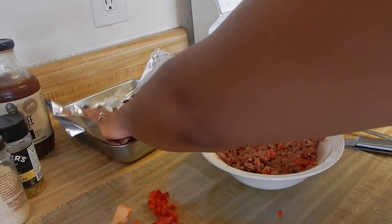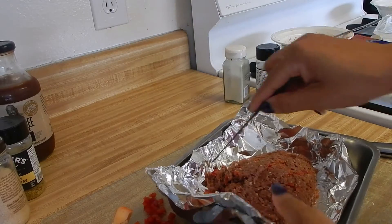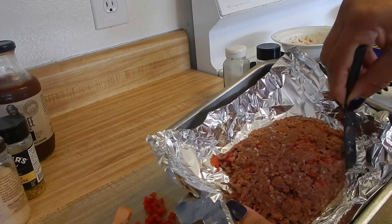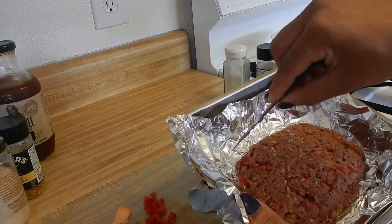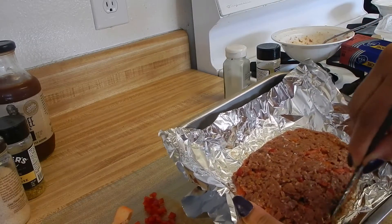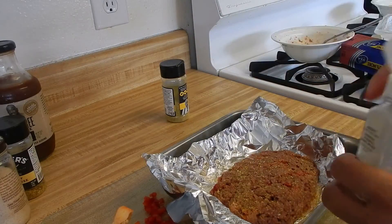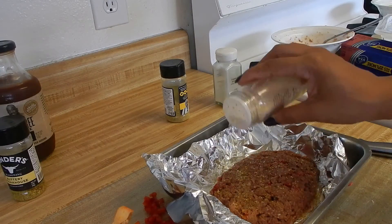Shape it into a nice little square in our pan and drop that in there. Continue to shape the meatloaf so it has the shape we want — flatten it out, round it out, scoop it around here. Once you have the shape you want, I'm going to sprinkle a little bit more seasoning on top. You can never say my food is not seasoned — just a little bit of loving on top.